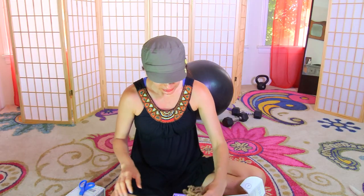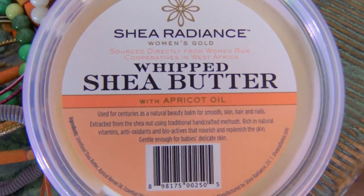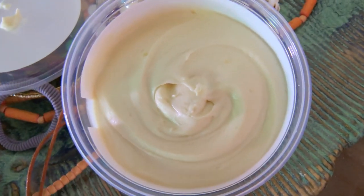The next thing — oh, that's so funny! That is the funniest thing ever, because I was going to make my own body butter. I have cocoa butter but I don't have shea butter, and there you go — I received shea butter! I was wishing for it and I got my wish. It's whipped shea butter with apricot oil. I just wanted almond oil and shea butter, and I got shea butter and apricot oil, which is another very good oil.